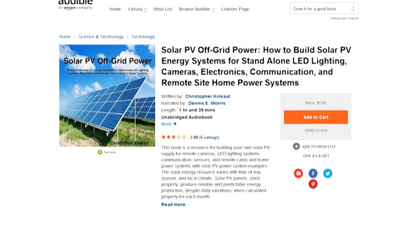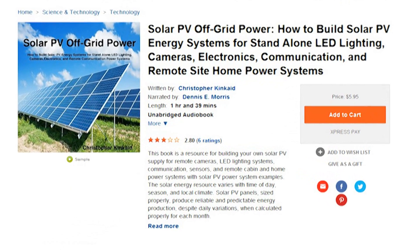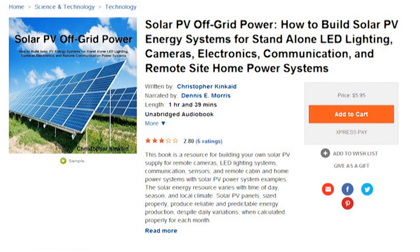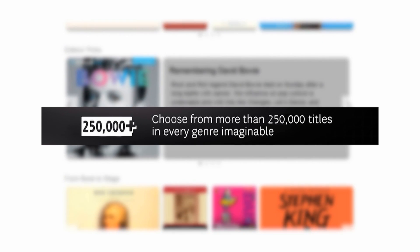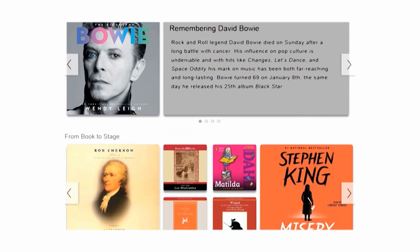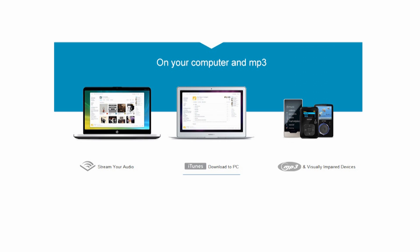That's why I'm listening to this book, Solar PV Off-Grid Power. It's really interesting. I downloaded it from Audible, who supports my show and helps me make videos for you. They have over 250,000 titles in every genre imaginable, and you can listen anytime, anyplace with a free Audible app on your smartphone, Amazon device, tablet, or computer.